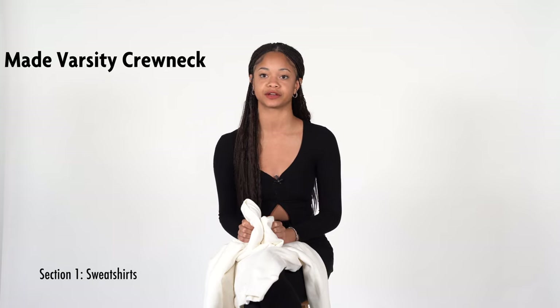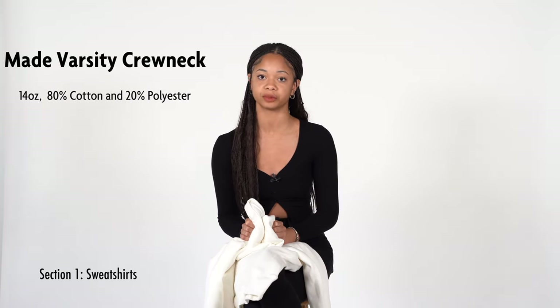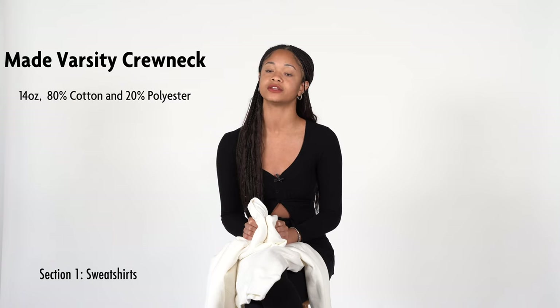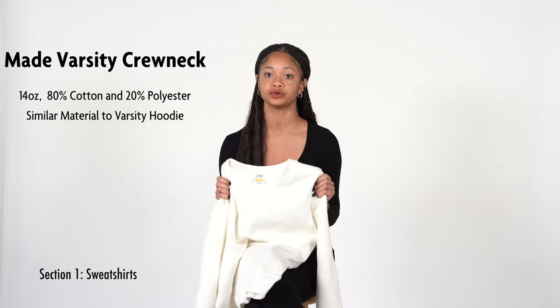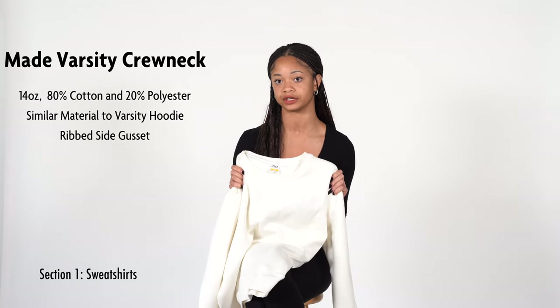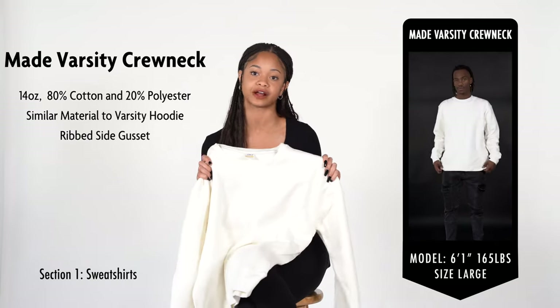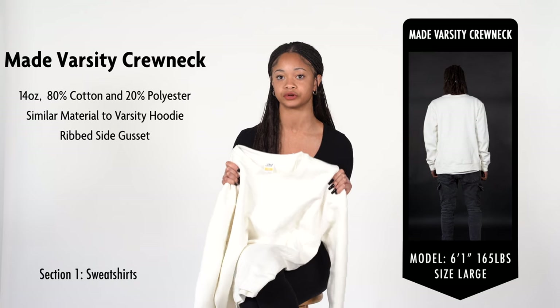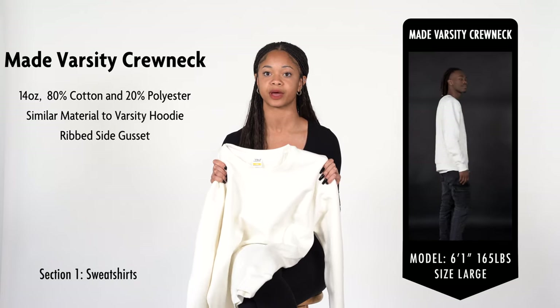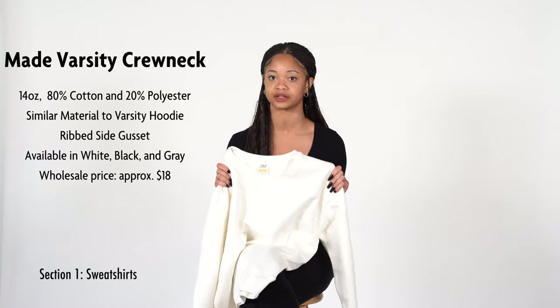We are going to look at the Varsity Crewneck. This model is very similar to the Varsity Hoodie, with the same 14-ounce blend of 80% organic cotton and 20% polyester fleece, making it just as soft. This crewneck also features a ribbed side gusset for extra flexibility and a thin relaxed collar, making it perfect for comfort and active wear. It features five-needle double stitching for extra durability and has extra lining on the back collar. Available in black and gray, wholesale pricing starts at $18.